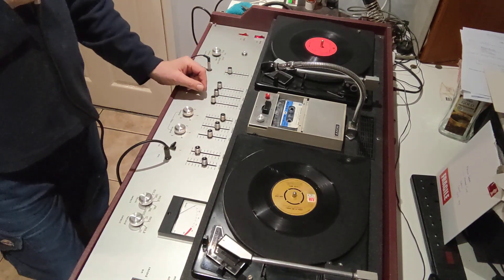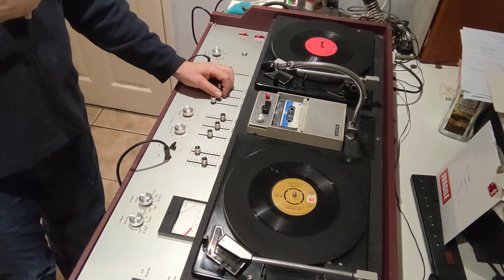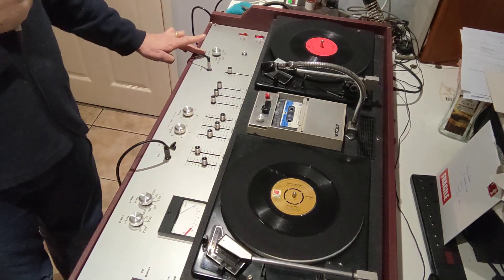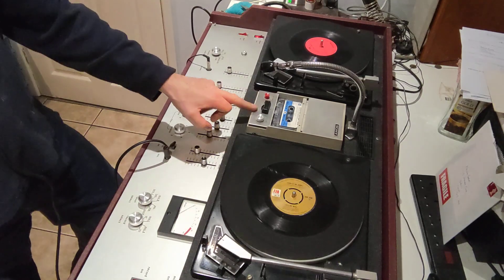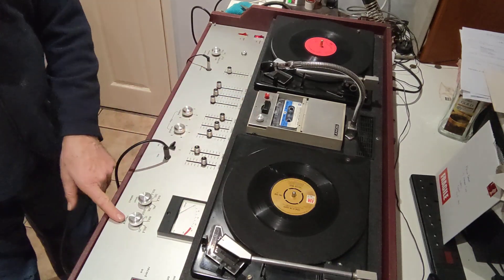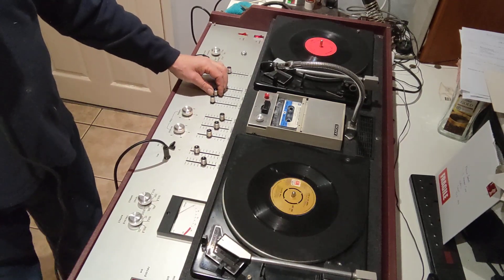Circa 19... who knows? Probably '71, this one — somewhere around there. Rumble scratch, monitor select, level select for the meter, record select to record onto the tape. What other console's got all that on? You don't get that on a Citronic, do you?